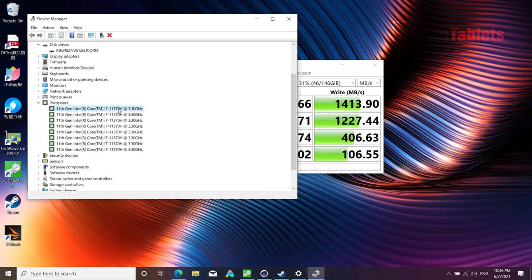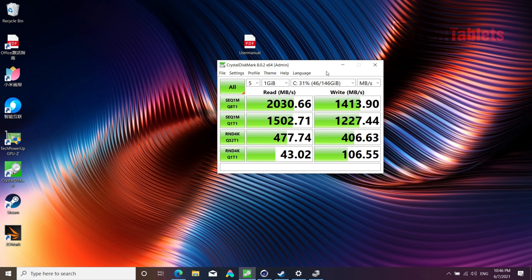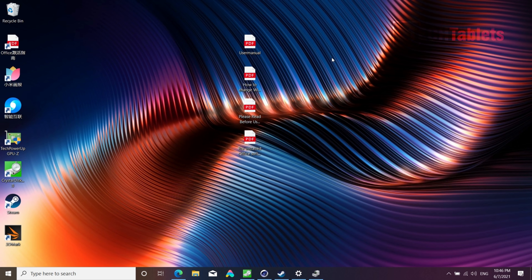The processor shows up eight times in Device Manager — quad-core, eight threads — with a maximum turbo of 4.8GHz. The system feels very quick and snappy. Holding Function+S cycles through 60Hz for best battery life, 90Hz for a balance of battery and fluid UI, and 120Hz for the smoothest experience. Function+K switches between Silent, Balanced, and Turbo performance modes.